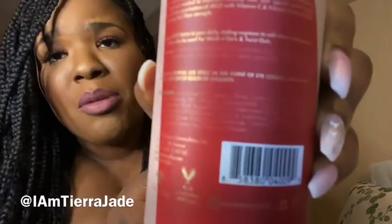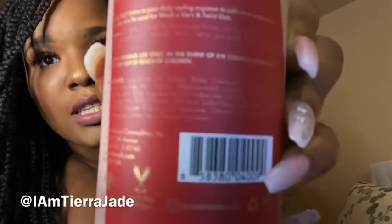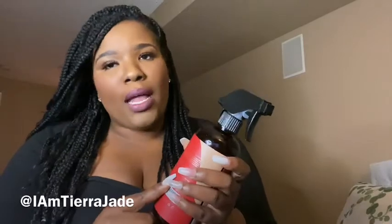Right off the bat, one thing I don't like is that you can't see the ingredients. I don't even have astigmatism and I cannot make this out — this right here is supposed to be the ingredients. The way it looks in person is exactly like this, and that is very alarming as a natural. We want to know what's in our products. For you to make that font that small and that color — what are you hiding? But I'm not gonna jump to conclusions, we're gonna try it together.